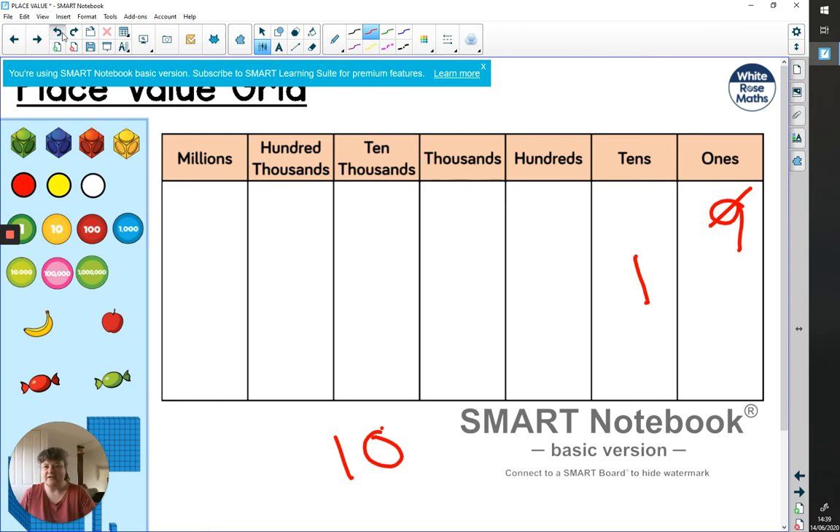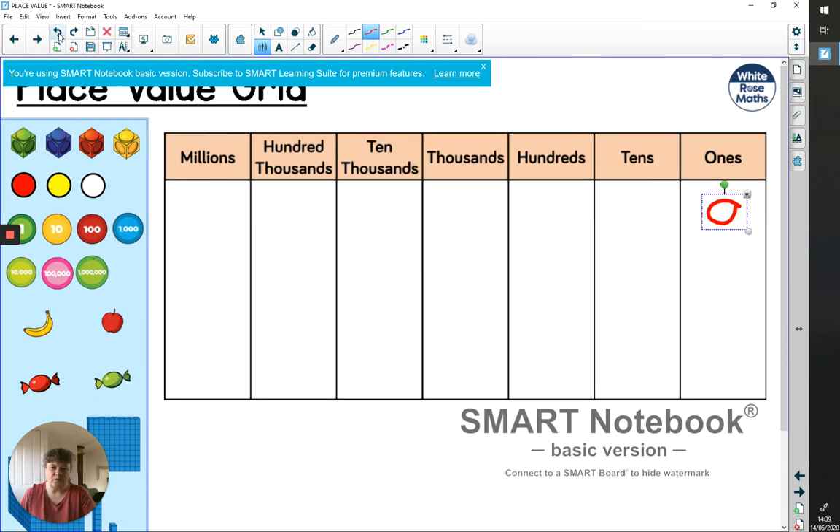Remember that we can have up to digit nine in any one column, and after that it goes to the next column to the left. Because this system is based on ten, if we multiply one by ten we get ten; multiply by ten again we get 100; multiply by ten again we get 1,000. The whole system works on multiplying by ten across each place value column.